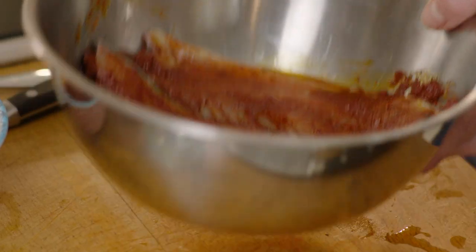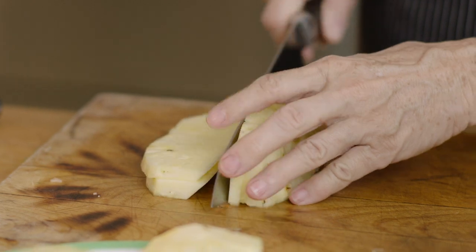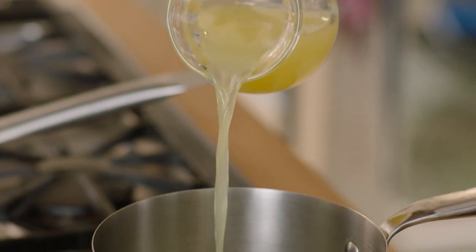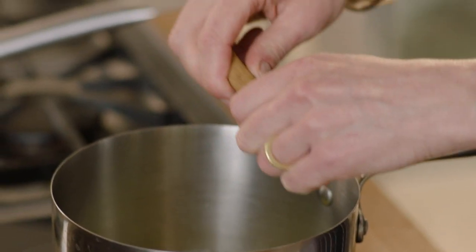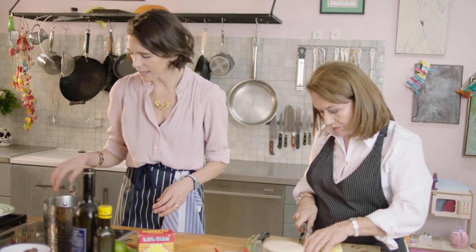That will go in the fridge. Margarita, I'm going to do a pineapple salsa — can you cut the pineapple for me? At this time of year in the middle of winter in Britain, pineapples sometimes lack flavor, so I'm going to help it along. I have about 200ml of pineapple juice, a cinnamon stick for a lovely gentle flavor, and two star anise.